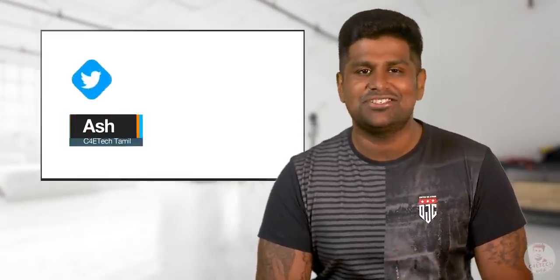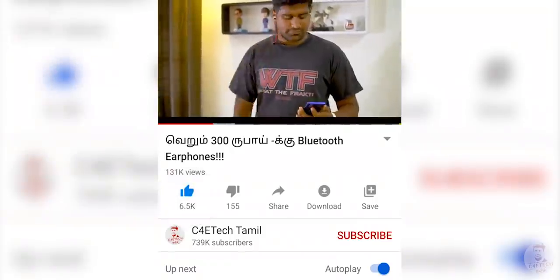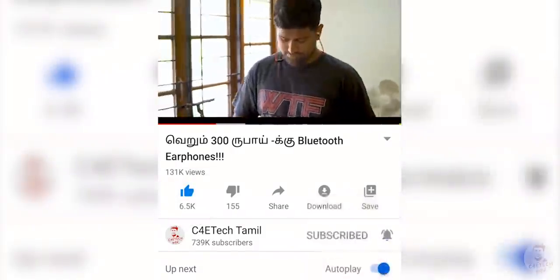Hey guys, my name is Ash. You are watching C4E Tech Tamil. Please press the thumbs up button, subscribe, and press the bell icon. Now let's go to the video.